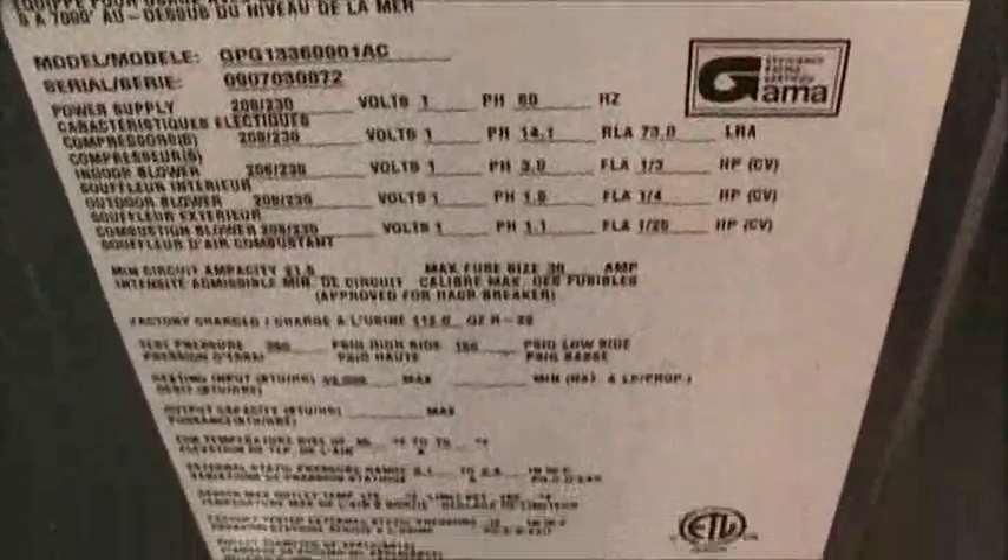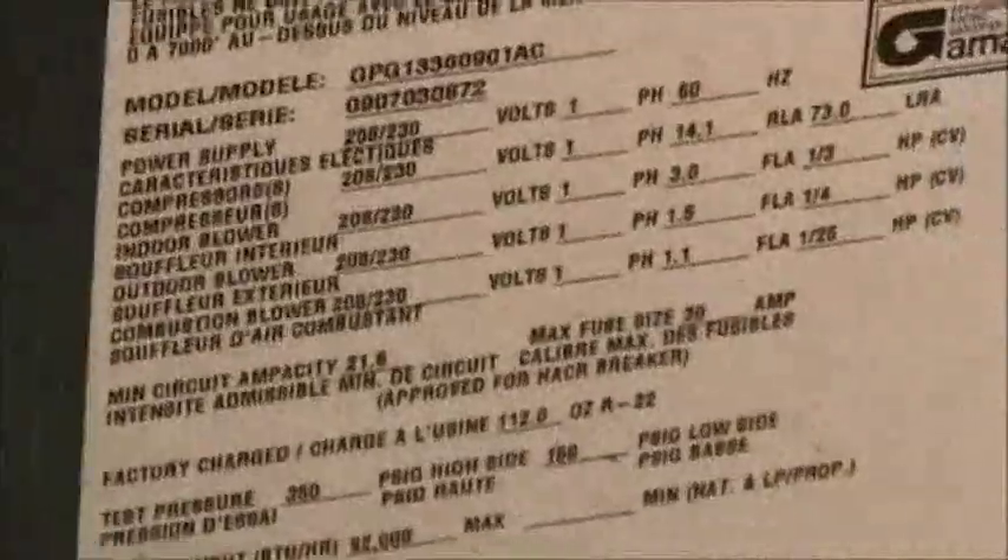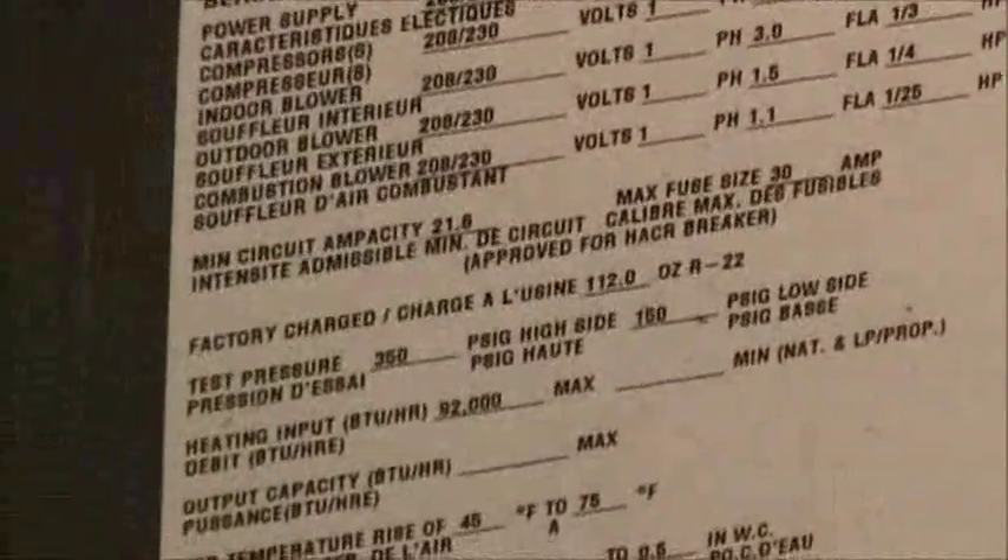The compressor blew up in it — literally. It's 90,000 BTU. It's from 2009 and it uses R-22.